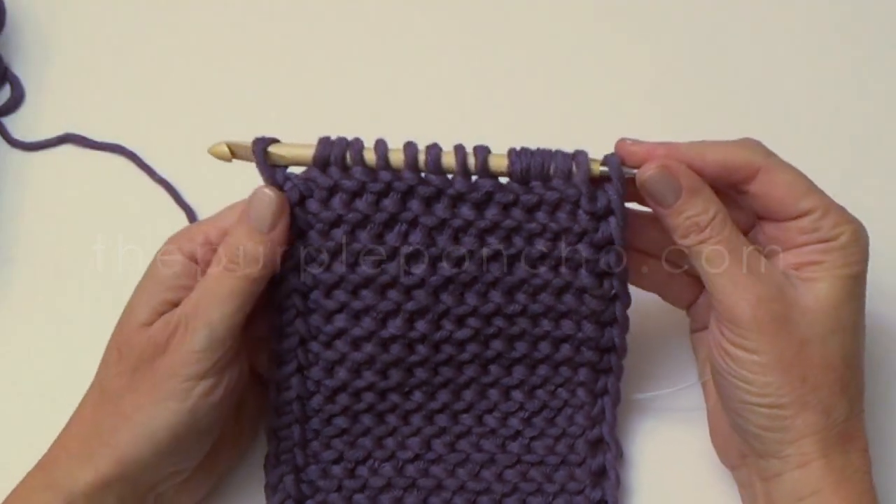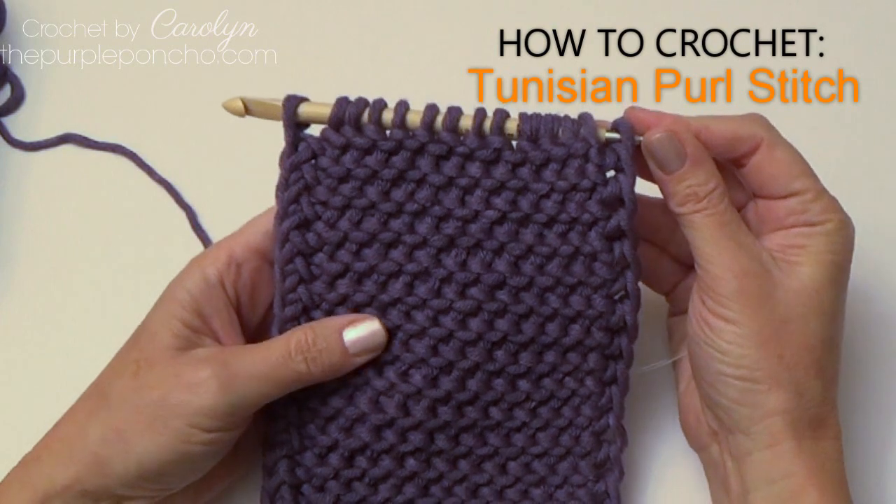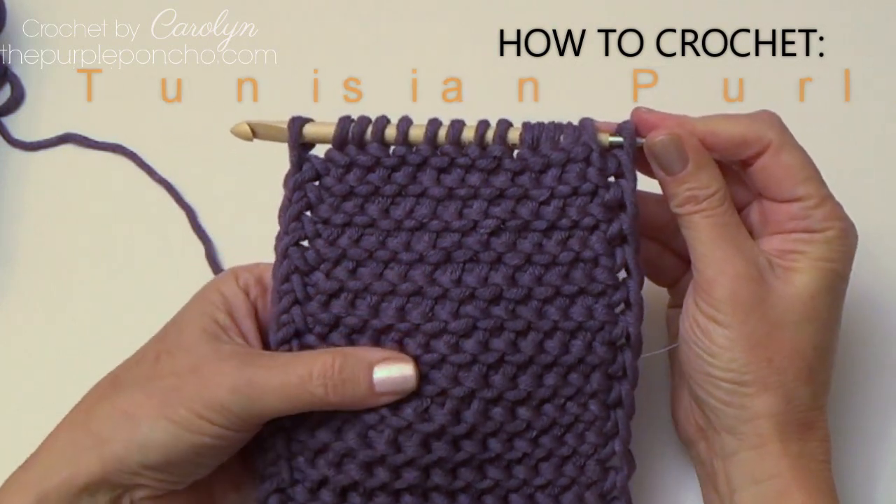Hello, it's Carolyn from the Purple Poncho. Today I'm really excited to show you how to make the Tunisian crochet purl stitch.